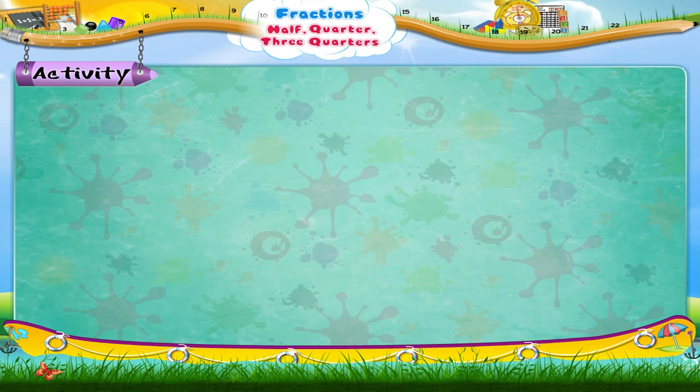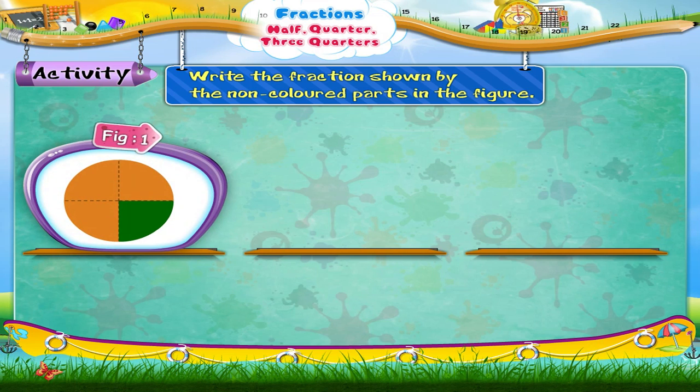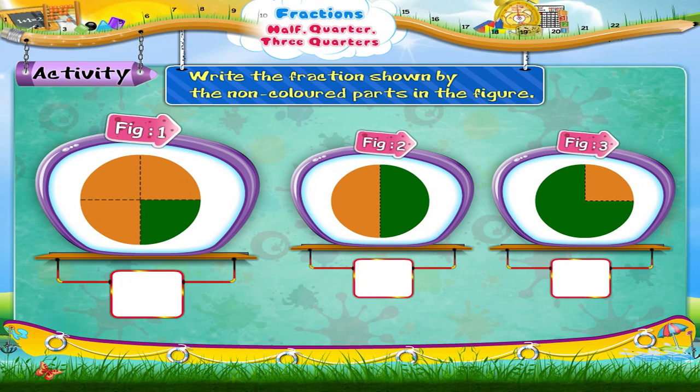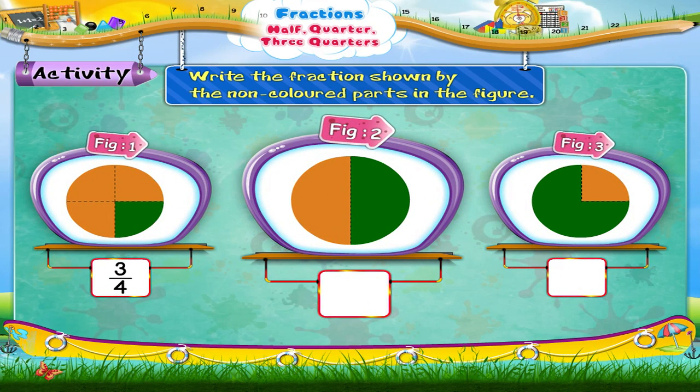Let us do an interesting activity. Write the fraction shown by the non-coloured parts in the figure. The fraction shown by the non-coloured part of the second figure is three upon four, or three-fourths. The fraction shown by the non-coloured part of the third figure is one upon four, or one-fourth.